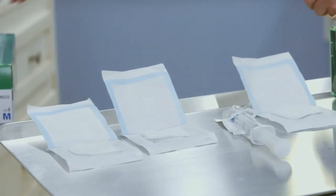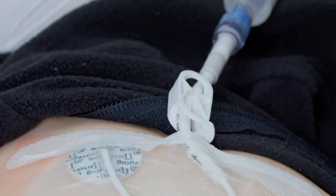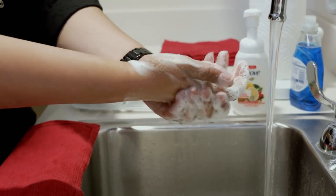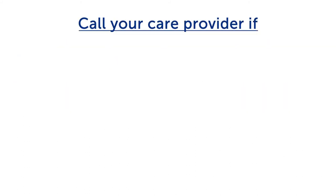Here are some important tips for changing the Needless Connector. Always clamp the central line whenever you remove the Needless Connector. Always wash your hands before and after changing the Needless Connector. If you think you may have touched the end of the new Needless Connector, throw it away and get a new one. If you think you may have touched the end of the line, get another alcohol and gauze pad and clean the line again.